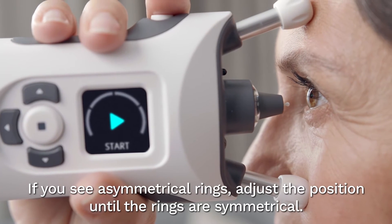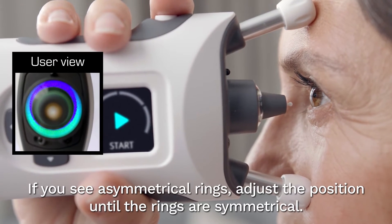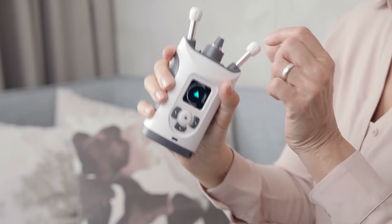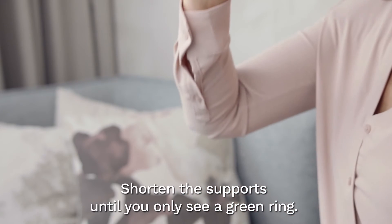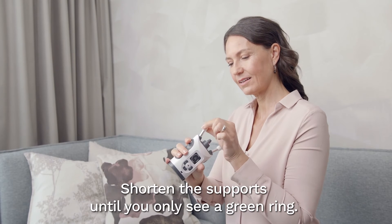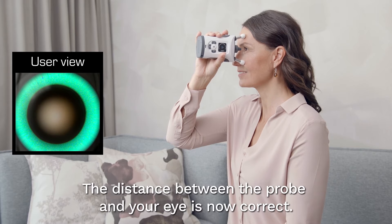If you see asymmetrical rings, the probe is not centered properly. Slightly adjust the position of the device until the rings are symmetrical. Shorten the supports by rotating them clockwise a couple of clicks at a time until you only see a symmetrical green ring. The distance between the center of your eye and the probe is now correct.